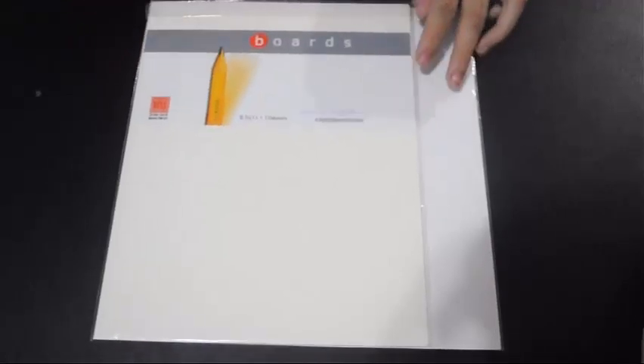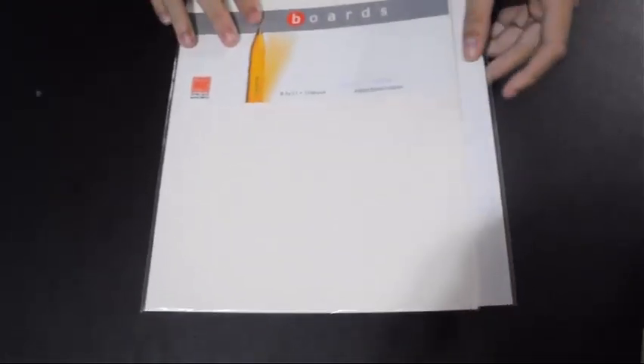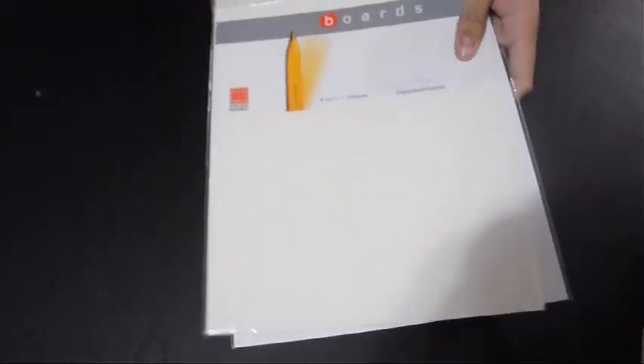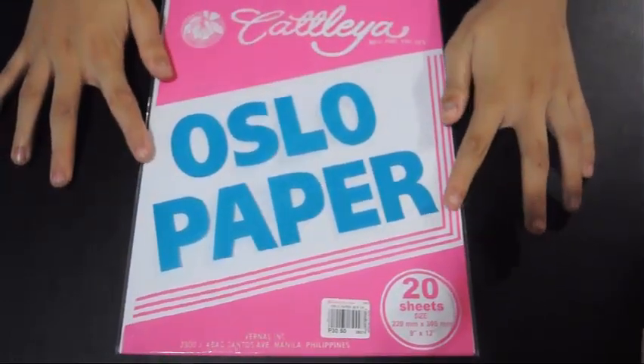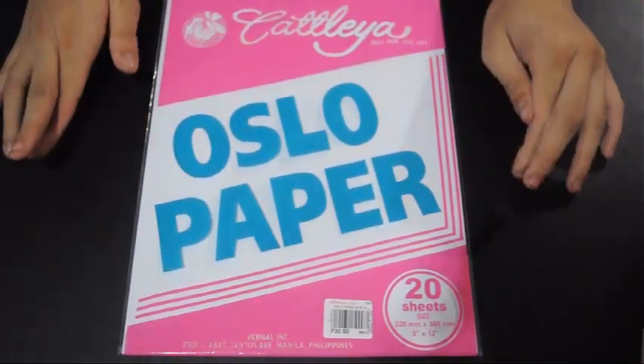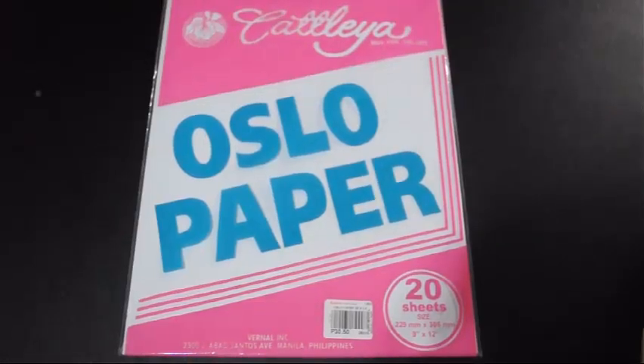Or you could choose something better than Centennial — it's more expensive but it is better. Or if you don't have either of them, you could just use Oslo paper. It's good, but it's not as good as the special papers, but it'll have to do.